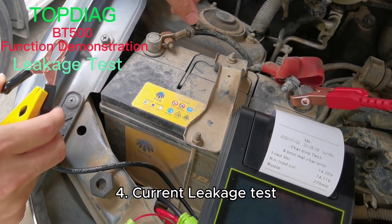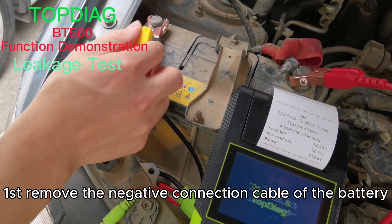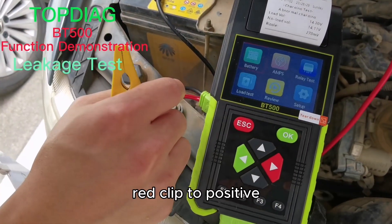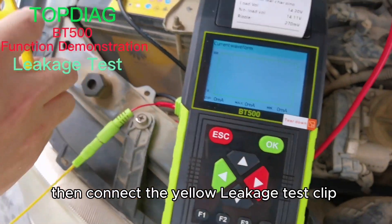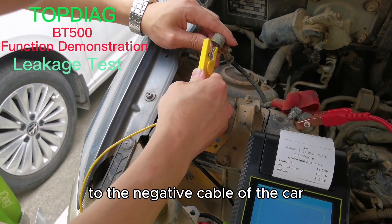Current leakage test. First, remove the negative connection cable of the battery. Connect the device black clip to the negative terminal and red clip to the positive. Select the leakage test function, then connect the yellow leakage test clip to the negative cable of the car.